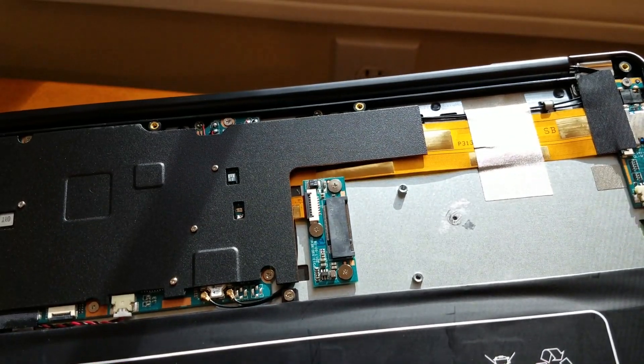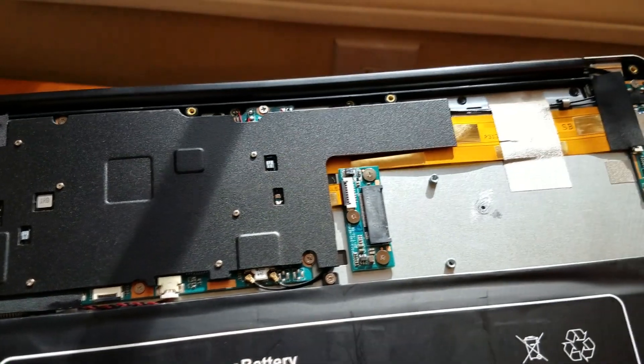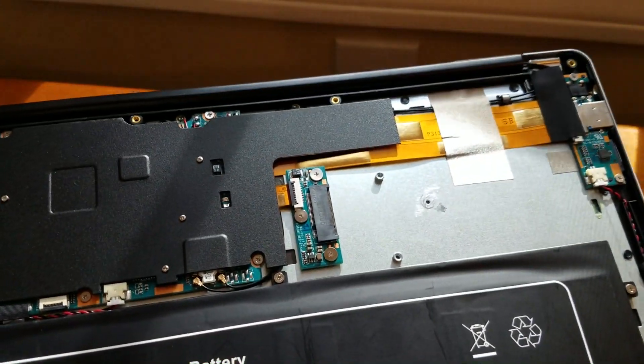Now we're going to install the new solid state drive. I'm going to put the tape over and show you how it looks before I put the lid on, and then we're going to fire it up with the new one in. Stay tuned!